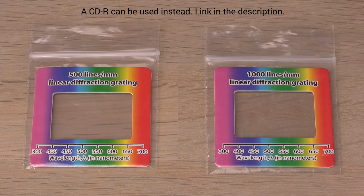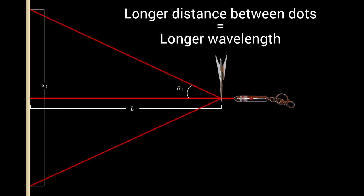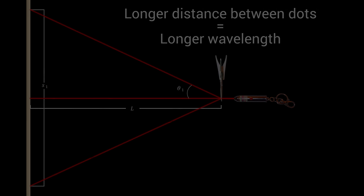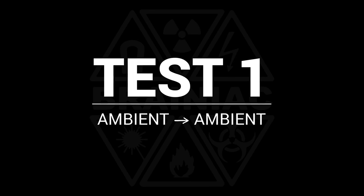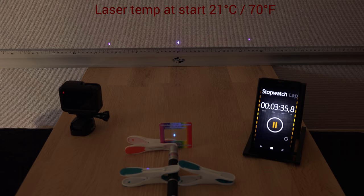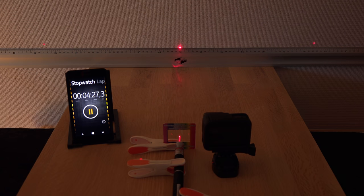At this featherweight they can't have proper heatsinks, but that is only an advantage in this case since I want a quick temperature change. I will use a simple setup with inexpensive diffraction gratings. For more info on the setup and calculations I have links for two videos in the description. For a start I tested in a sloppy setup from ambient temperature and simply let the lasers heat up on their own. I did not see much change in wavelength over five minutes.